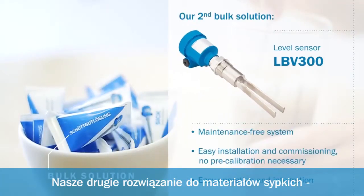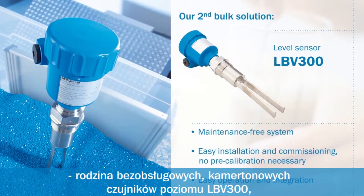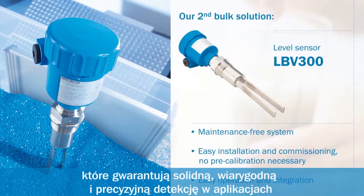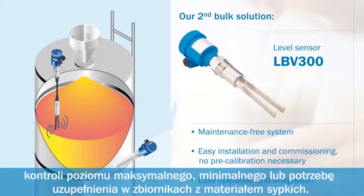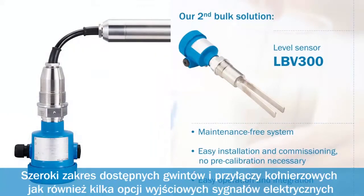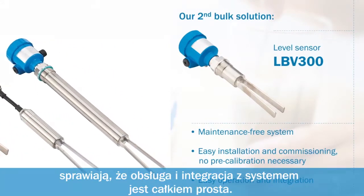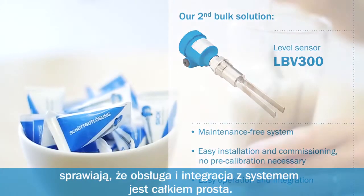Our second bulk solution. The maintenance-free vibrating level switches of the LBV300 product family perform rugged, reliable and high-precision tasks, such as full, empty or demand detection in bulk materials. Installation and commissioning are easy and require no pre-calibration. A wide variety of thread and flange connections, as well as several electronic variants, make operation and integration particularly easy.